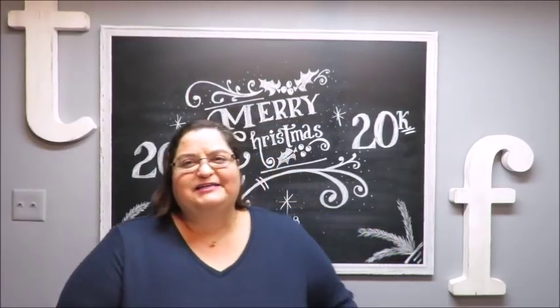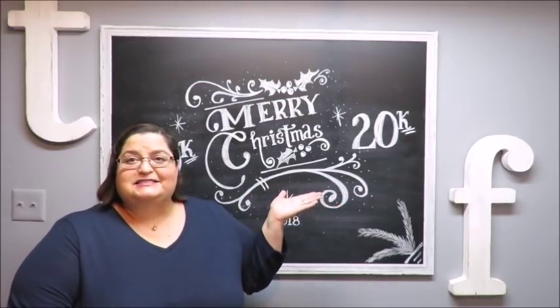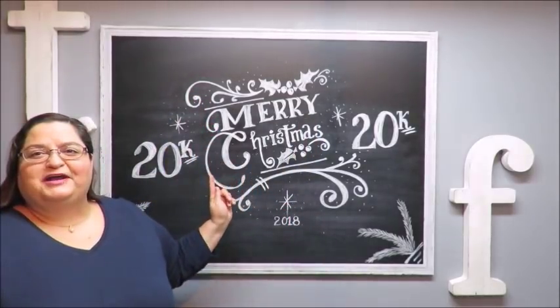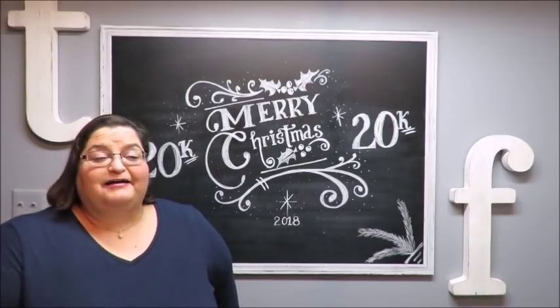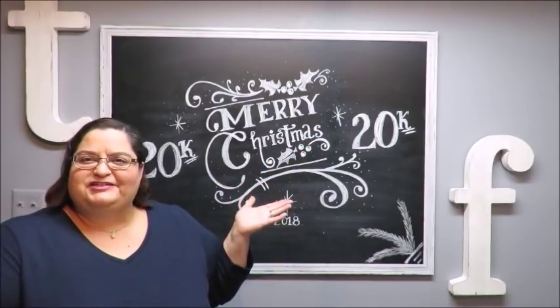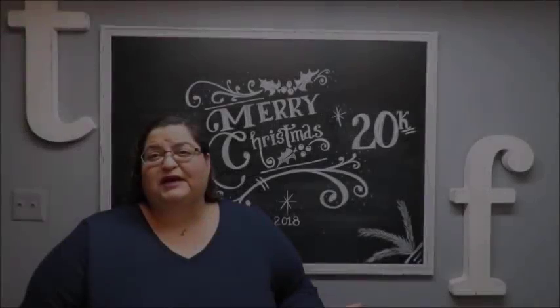Howdy everyone, this is Trisha and welcome to my channel. Happy new year to everyone — I hope you had a wonderful holiday and are ready to start your brand new year. So today I'm going to be showing you how I do my chalkboard signs. I still have Christmas on here with 20K, now 25,000 subscribers — thank you very much. I want to change this now to happy new year 2019.